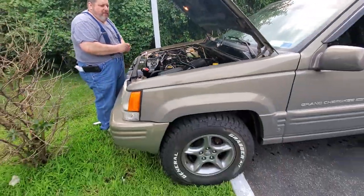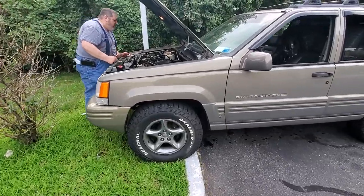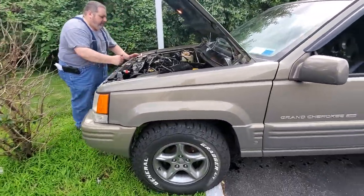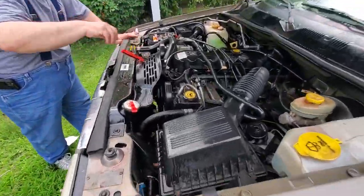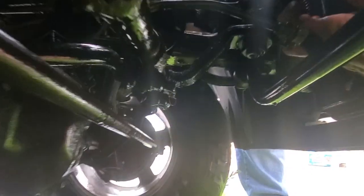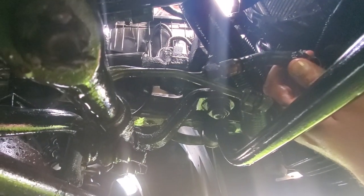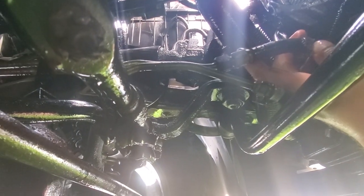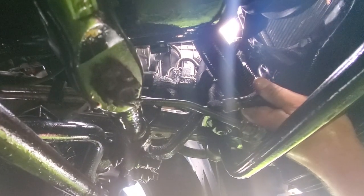So what we did was we pulled the Jeep up onto the grass. Here we have the cut in the line. I just got the hose clamp off.